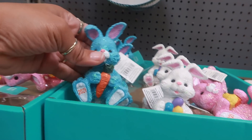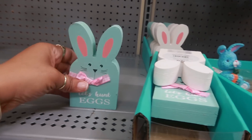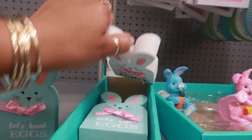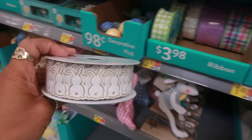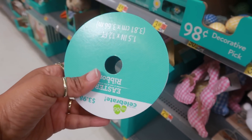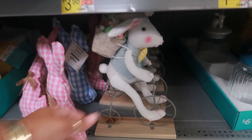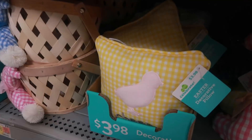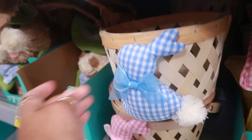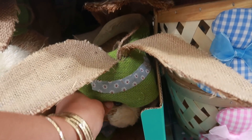These little bunnies are three dollars. 'Let's hunt eggs' 2.98. 'Happy Easter' - oh this is pretty, I don't even need any ribbon but I like that one. You see that? That's really nice, 3.98. 9.98, 3.98 for that - I have the yellow one. Oh look at these for 9.98.